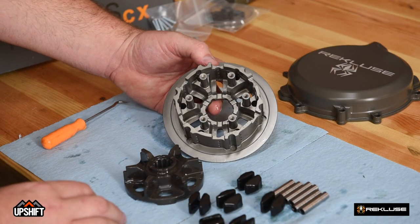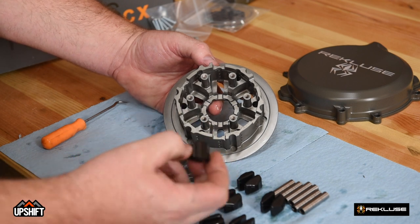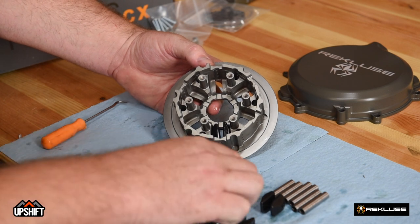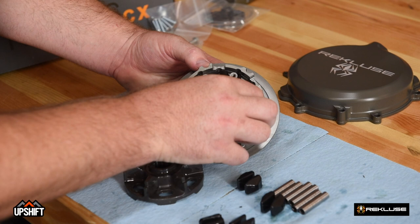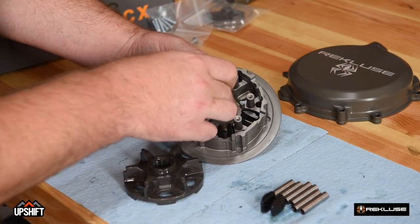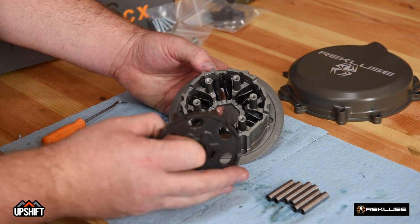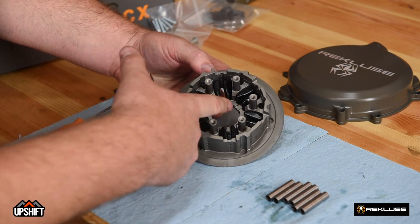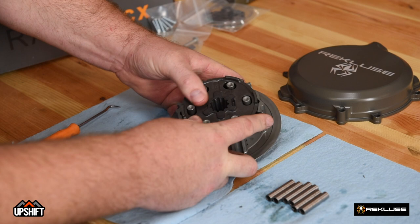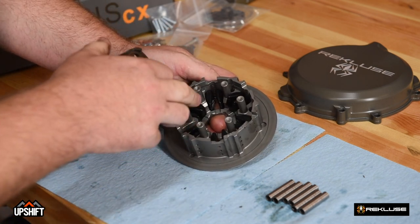We will begin assembling the Recluse center hub. We will be reusing the OEM damper plate and the OEM dampers on this bike as the dampers are brand new. When you install the dampers, you'll notice there is a connecting piece of rubber that will go in and down into the farthest corner of the hub. We'll continue to install the rest of the dampers — there are six total. After the dampers are installed, we'll install the damper plate. Note that these dampers have a slot in between them, so it can be a little difficult to get this mounted in. Generally, rocking it back and forth will get you there. If it doesn't seem to want to go, start over and make sure all the gaps are opened up on this hub.